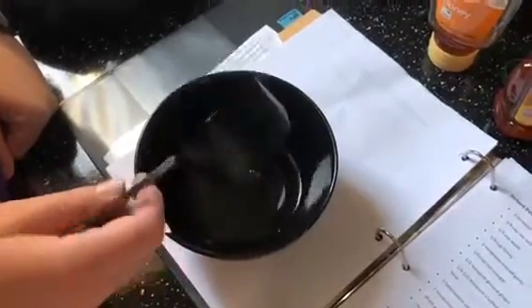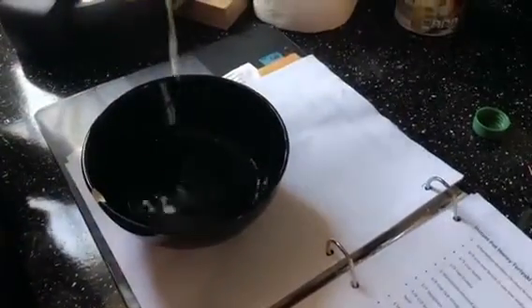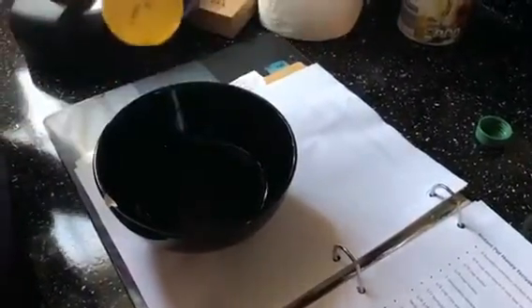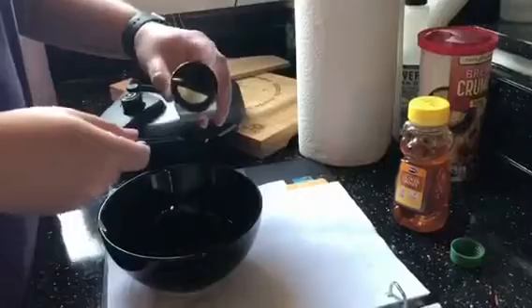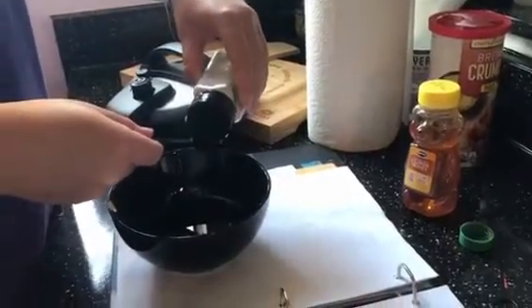Start off with a third cup of water in a small mixing bowl. Up next, add in a third cup of honey. Then add two teaspoons of garlic powder. You can also use minced garlic if you want.